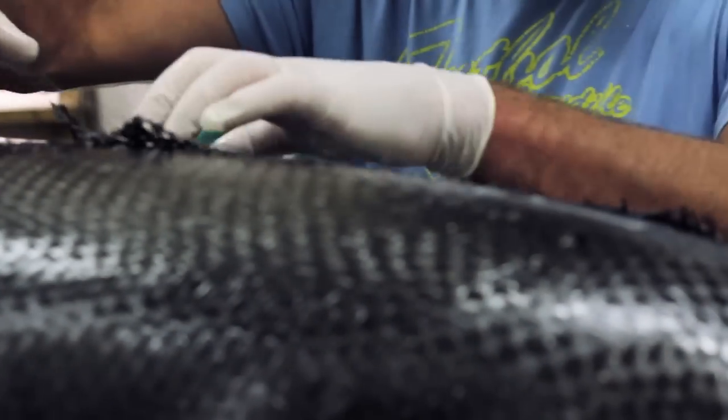The laminate is trimmed, and the corners and offcuts are used as reinforcing patches to reduce waste.